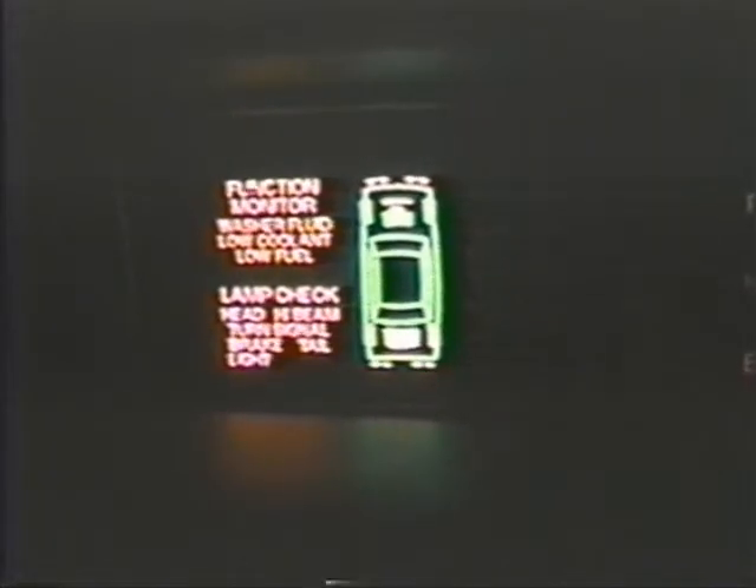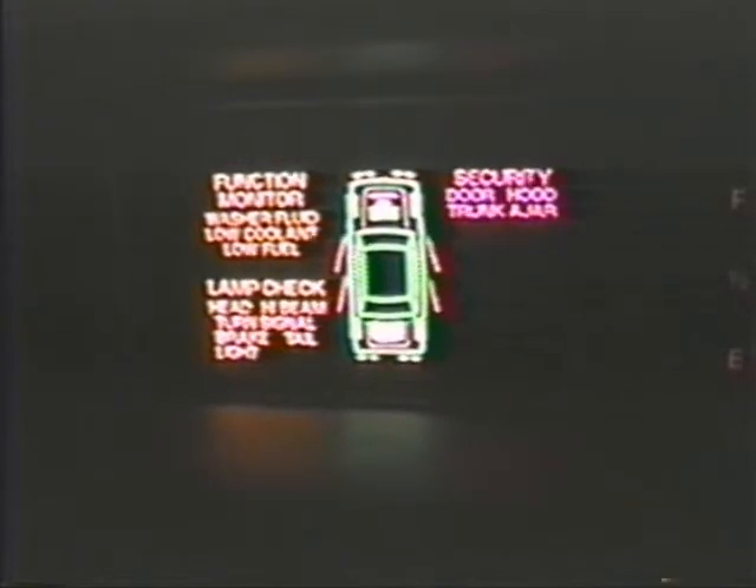This little thing — you hit a button called system recall and it tells you all these things about the car in different colors. Let's see what colors are coming out — isn't that cool?